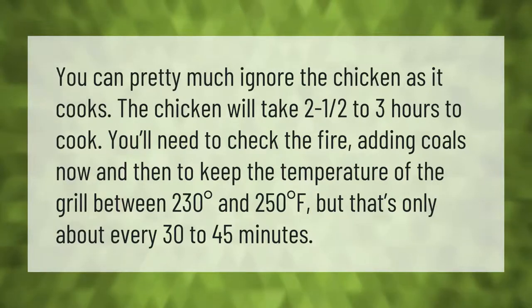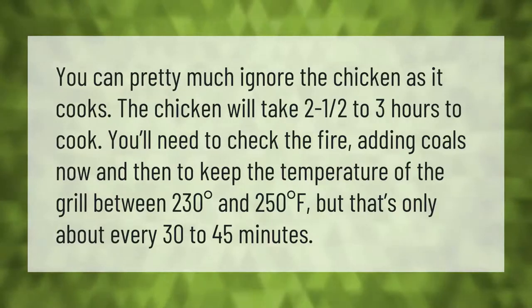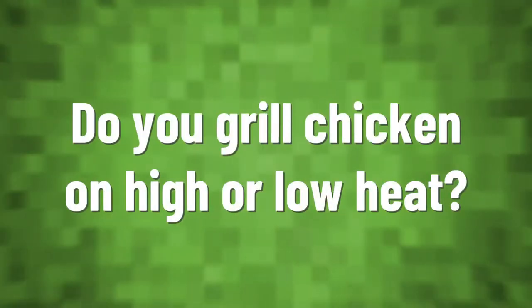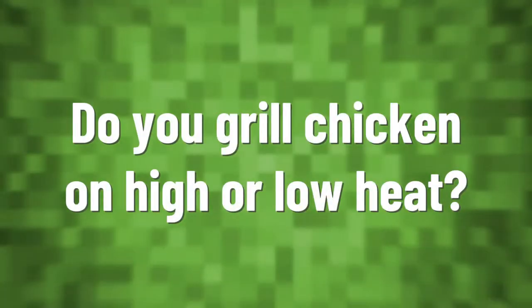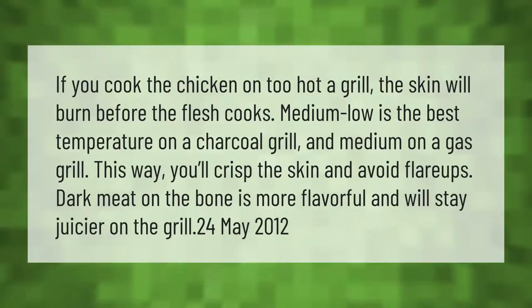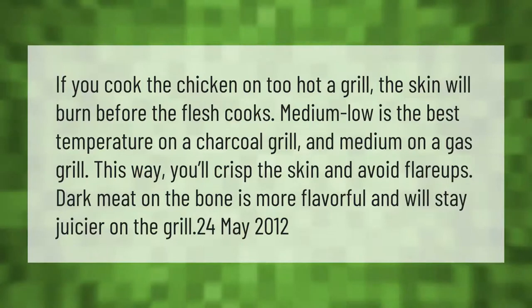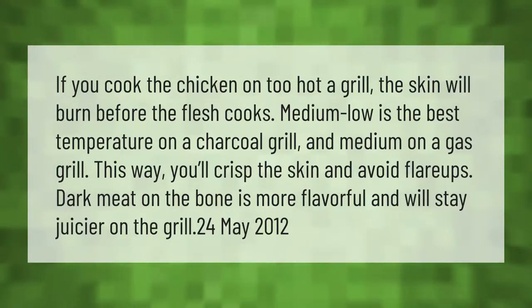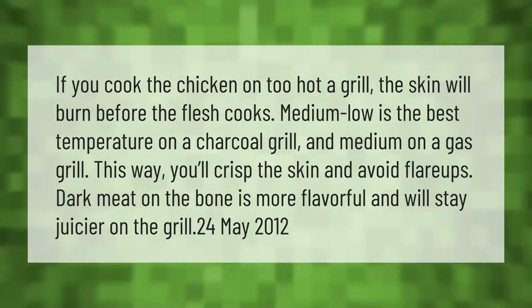But that's only about every 30 to 45 minutes. If you cook the chicken on too hot a grill, the skin will burn before the flesh cooks. Medium-low is the best temperature on a charcoal grill, and medium on a gas grill — this way you'll crisp the skin and avoid flare-ups. Dark meat on the bone is more flavorful and will stay juicier on the grill.